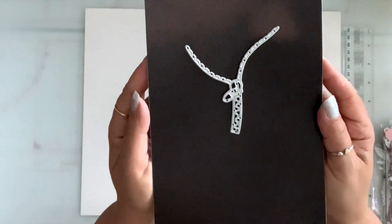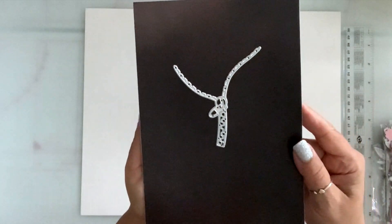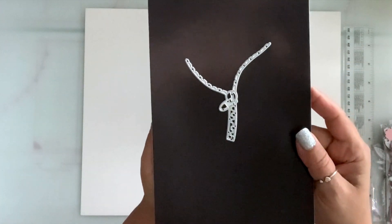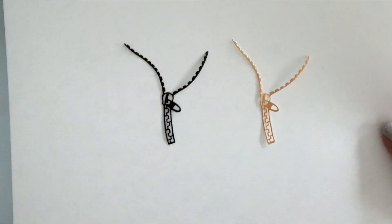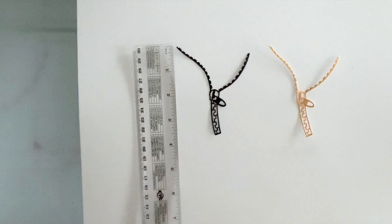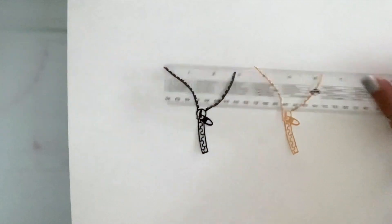The first die I have is this zipper die. I apologize for the lighting — it is so dark out, we're having a major storm. This cuts out a zipper and this is what it looks like. It measures three and three quarters by three inches.